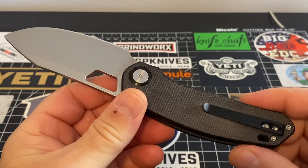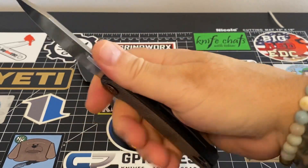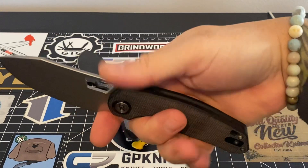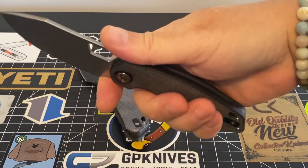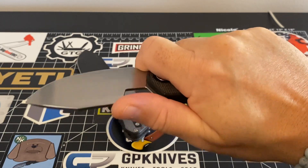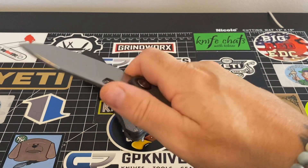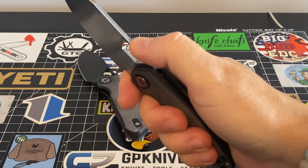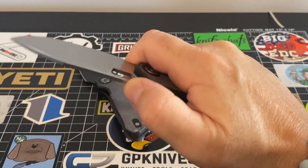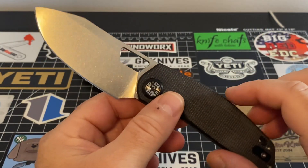The choil — ergonomically, with this big choil you get your finger in there and have a beautiful purchase. Very comfortable. No jimping up top — I don't think it's necessary. If it were there, either way I'd accept it or be fine without it. It's not going to make or break the knife. I could take it or leave it.